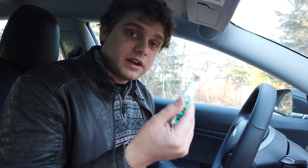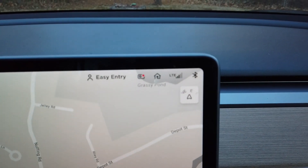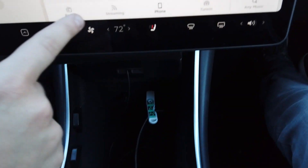So we're in the car. I have my flash drive with my music on it — I have WAV files and MP3s. I'm going to pop this into the USB drive. It's plugged in, TeslaCam is working. Now I'm going to choose my music stream.